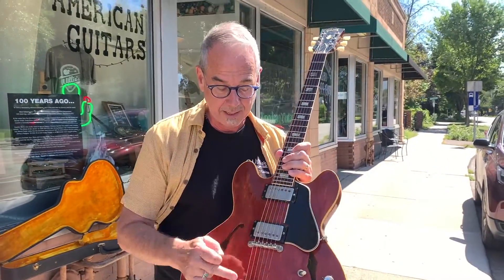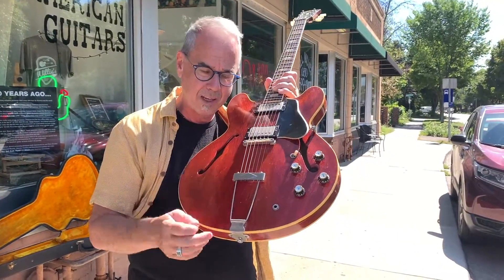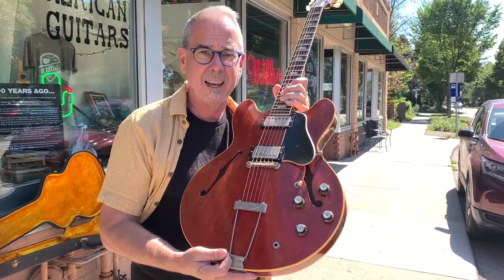Kind of cool looking though, isn't it? I kind of like 335s with these trapeze tailpieces. I know I'm alone in that.